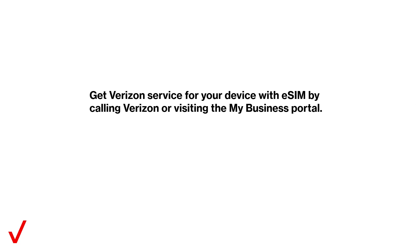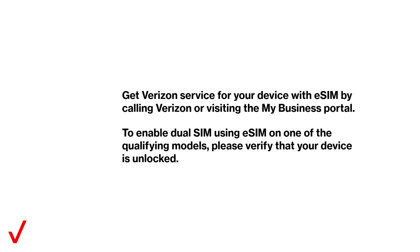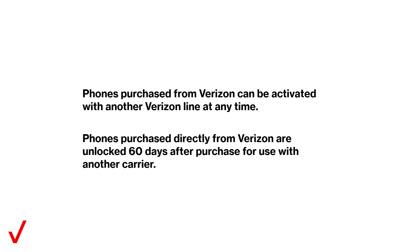Get Verizon service for your device with eSIM by calling Verizon or visiting the My Business Portal. To enable dual SIM using eSIM on one of the qualifying models, please verify that your device is unlocked. Phones purchased from Verizon can be activated with another Verizon line at any time. Phones purchased directly from Verizon are unlocked 60 days after purchase for use with another carrier.